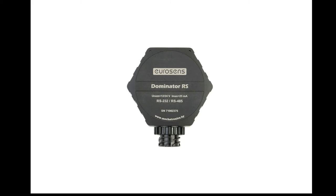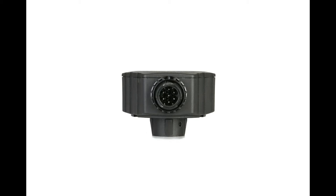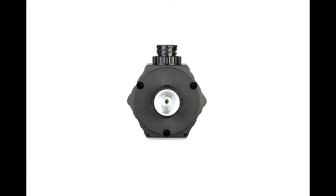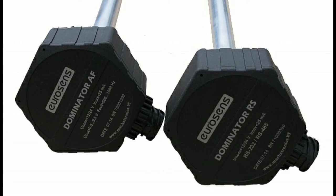Installation of the Eurosense Dominator fuel level sensor. Dominator series fuel level sensors are used to measure the level of fuel in vehicle tanks as well as in stationary tanks. The sensors are designed to minimize the cost of maintenance of the remote fuel consumption monitoring system over the entire period of its operation. The procedure for installing the Eurosense Dominator sensors and calibrating the tank has a number of features.